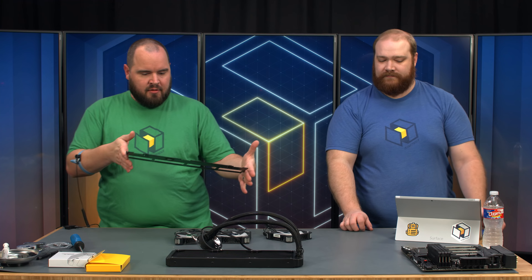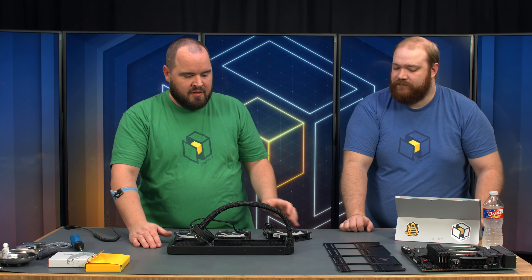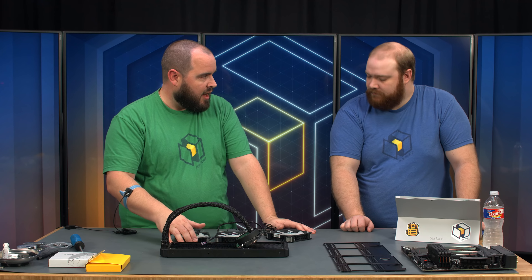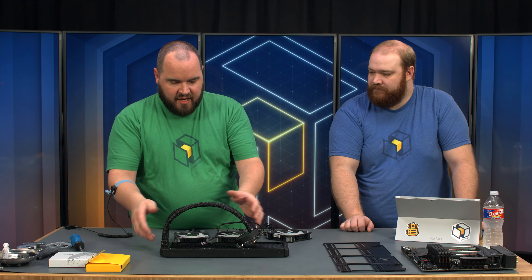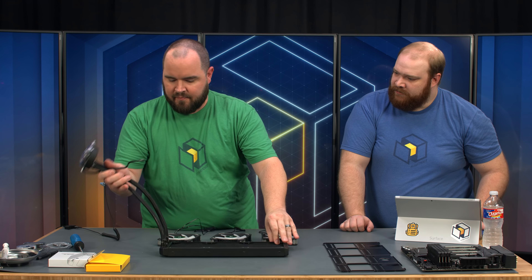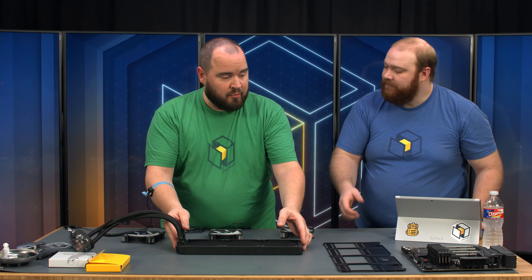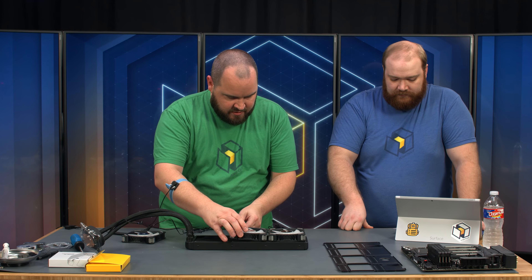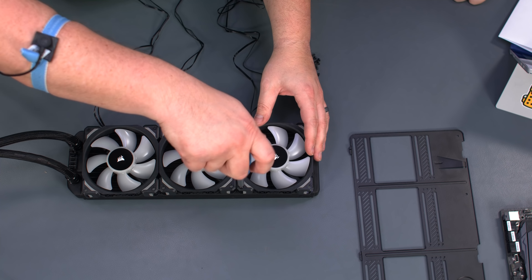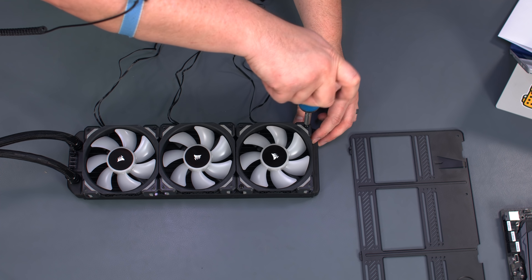We're going to bring up the bracket that we'll be attaching the radiator to. First, figure out your orientation of the radiator in the case — our pipes are going to be at the front, so we'll orient it accordingly. We're exhausting air out through the top of the case, so we'll put our fans where the cables go along the back. Note these fans have extra cables because they also have RGB control. We've used this cooler before so thermal paste is not pre-applied, but we keep the cover on to protect it. When screwing fans in, go in a crisscross pattern — don't fully tighten until all four corners are in.